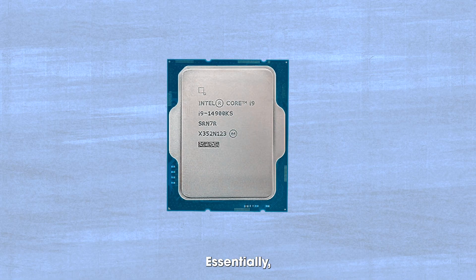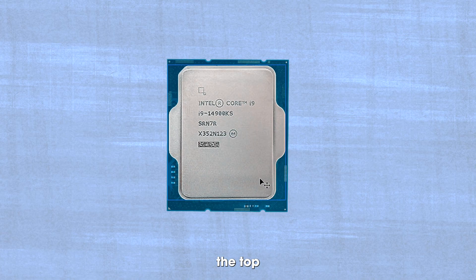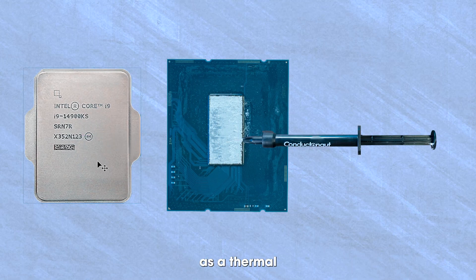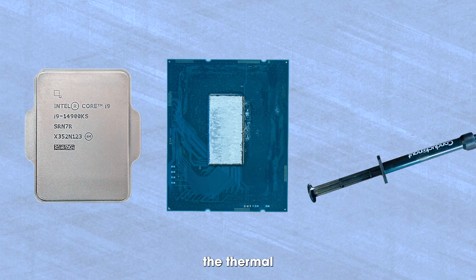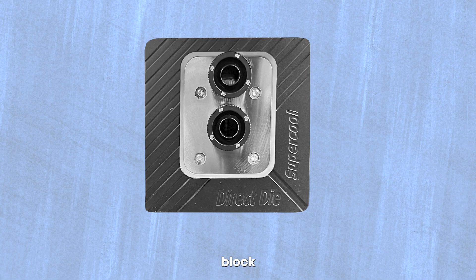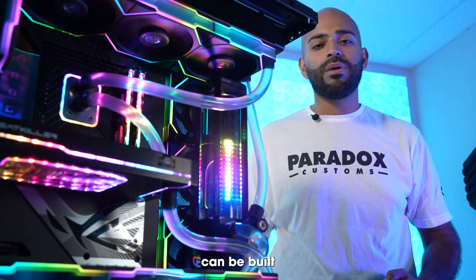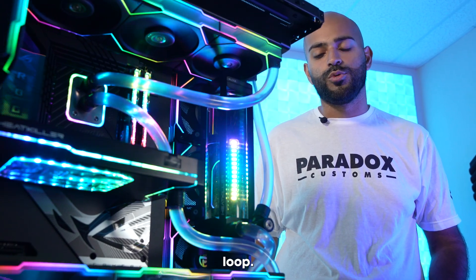We need to de-lid the processor in order to proceed. Essentially, we're removing the top cover from the CPU, using liquid metal as a thermal compound to replace the thermal paste, and mounting this water block directly on top of it. Once the water block is installed, the rest of the PC can be built as a regular water cooling loop.